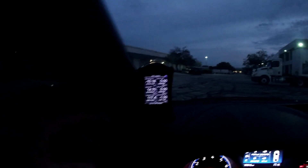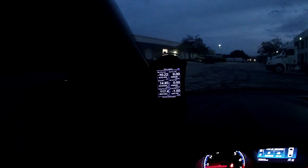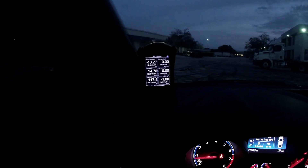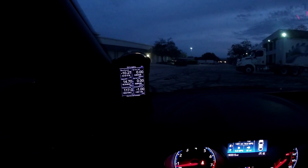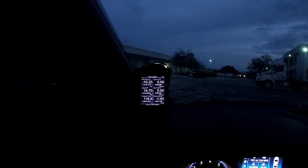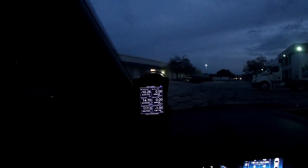A quick note about the Accessport: just having it lets you monitor up to six different things, which helps with reliability — you can watch things yourself or data log and email them to your tuner. It helps with diagnosing issues on your own. Most people just throw it in the glove box, but it's a useful tool. If you have a boost leak, something going on with your air-fuel ratio, or you're starting to heat soak, you'll be able to see your charge temps and more.